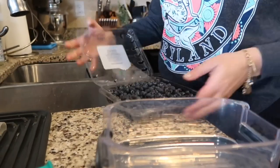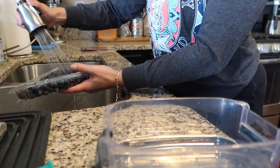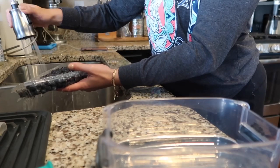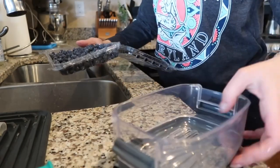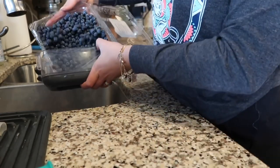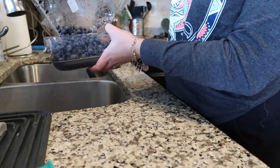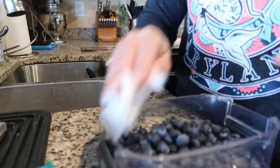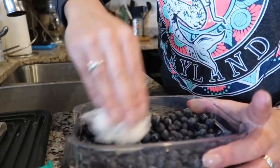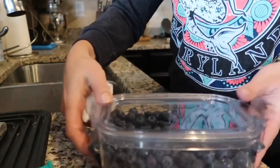Berries are definitely an item I'm buying weekly — my son Mason, who is two and a half years old, loves berries. If you do have berries that sit around a little bit longer, these containers would be perfect for you. Amazon also has similar ones, but this one from Costco was a really good price for a set of four. What works really well is to pat down and dry the berries with a paper towel to soak up any excess water so they're not prone to getting mold.